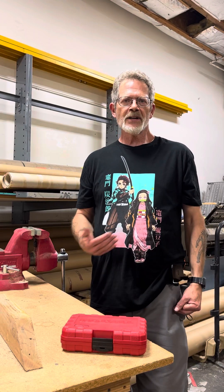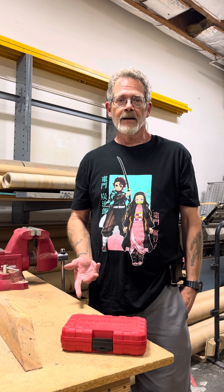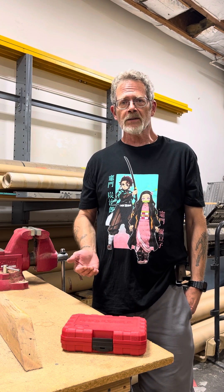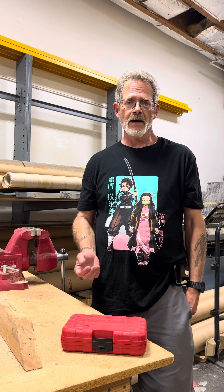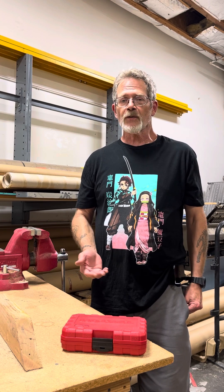Hey everybody, if you're new to my channel, welcome. If you're returning, welcome back. I'm a DIYer that maintains my own vehicles as much as possible, and I also make a little money on the side doing brake jobs and some other things for people.